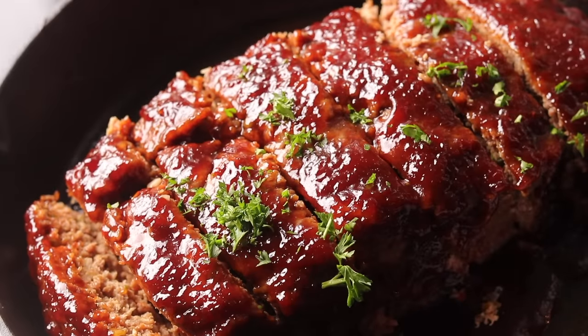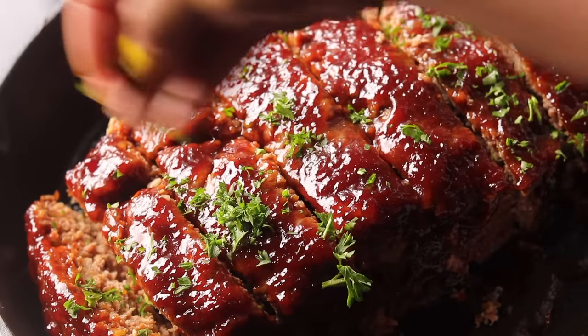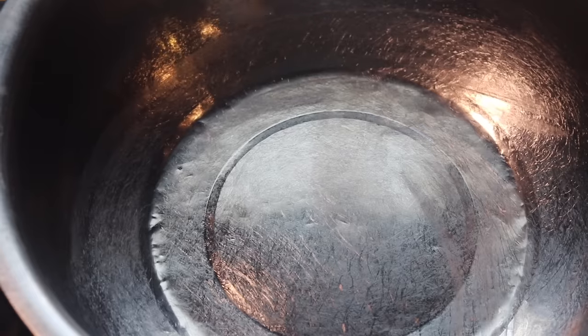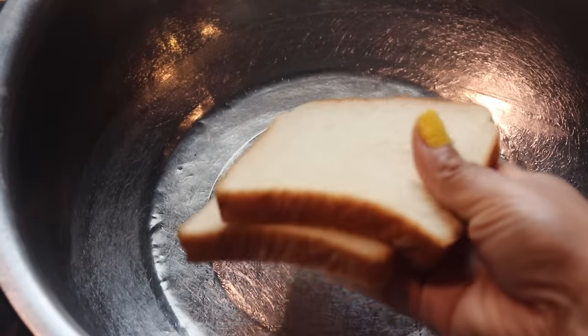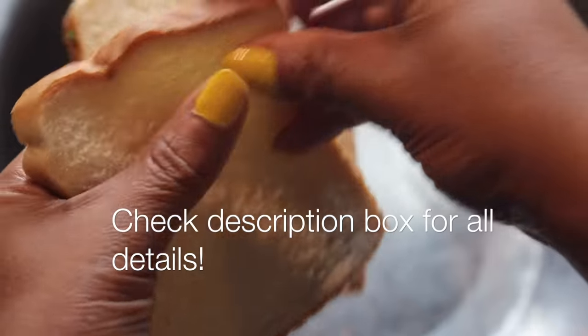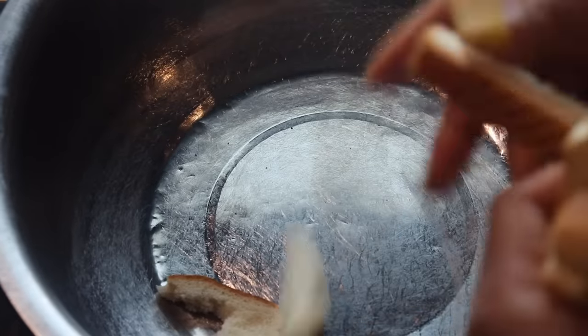Hey y'all, welcome back. I hope everybody's staying safe out there dealing with Sister Rona — she's trying to get us, but we're going to be alright. Today we are going to be making my amazing meatloaf. I love meatloaf, y'all. Everybody is pressed for groceries right now, we're just getting what we can. This is a great recipe you can feed to your family, feed to yourself, and also freeze. So let's get to it.